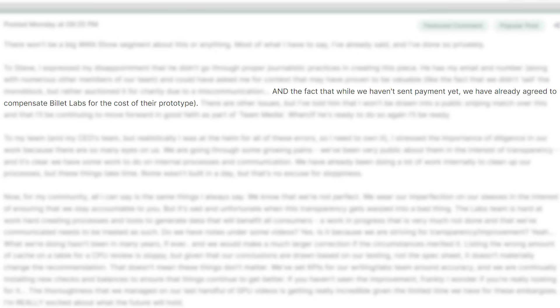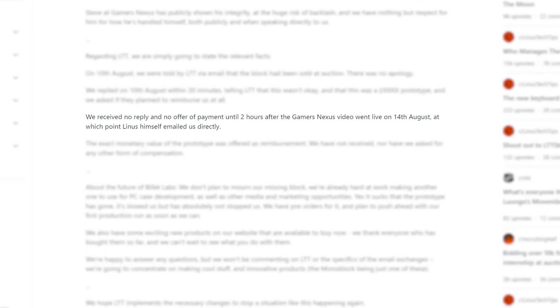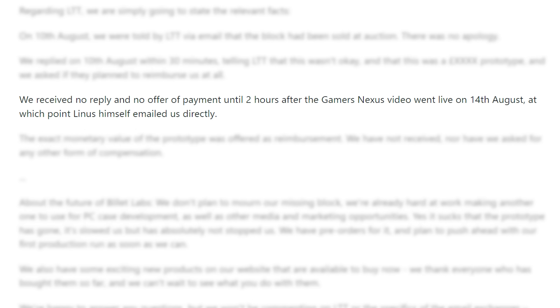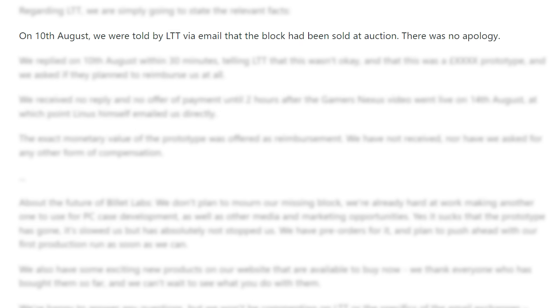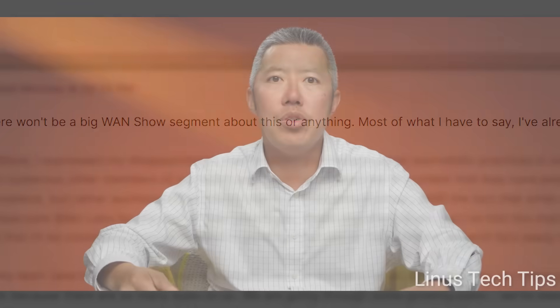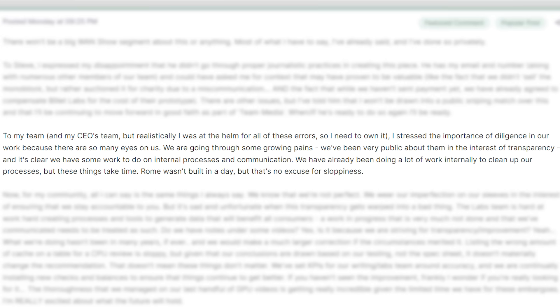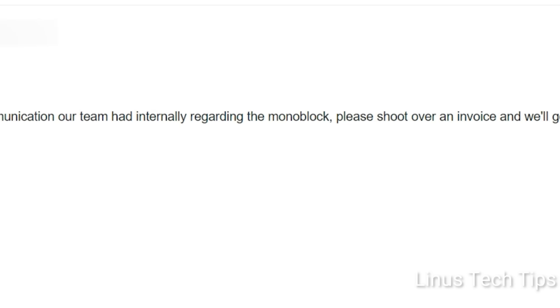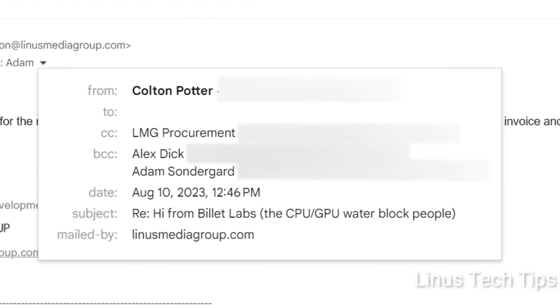Linus also stated that he had already agreed to compensate Billet Labs for the prototype. The issue is that Billet Labs later made it clear in a Reddit post that they didn't receive any compensation until two hours after the Gamers Nexus video — that LMG didn't apologize or anything until after that video. In their subsequent long video, LTT claimed there was an email written asking for an invoice to reimburse Billet Labs, but that it didn't get sent — which sounds pretty fishy.